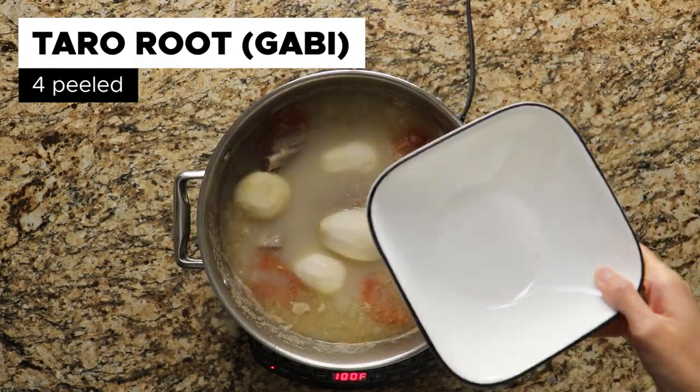Next, add in 4 peeled gabi. Continue to boil for another 30 minutes.